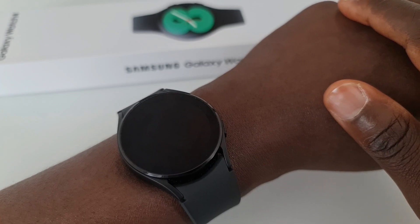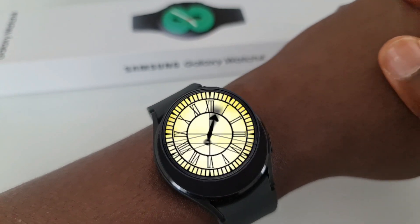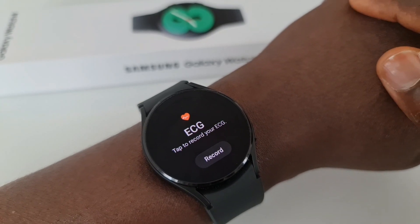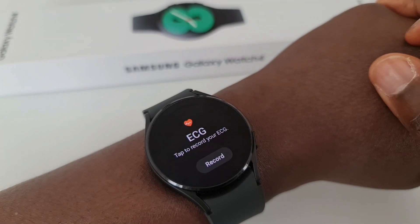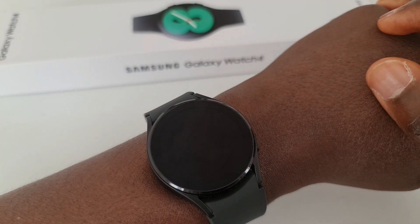I will leave it here. Kindly let me know your comments on what you want to see in the next review, what tests you want me to perform on this watch, and if you're going for one of these, let me know whether you're choosing the Watch 4 or the Watch 4 Classic. See you in the next one. Bye.